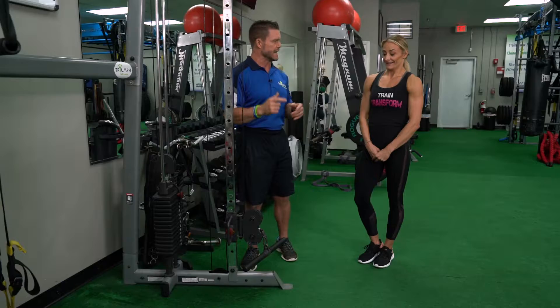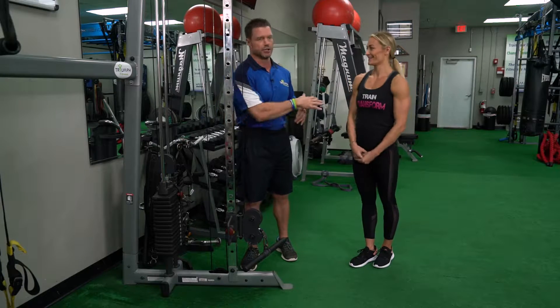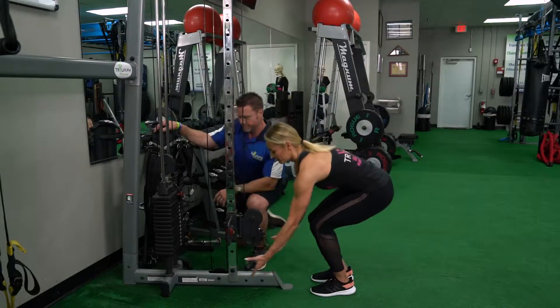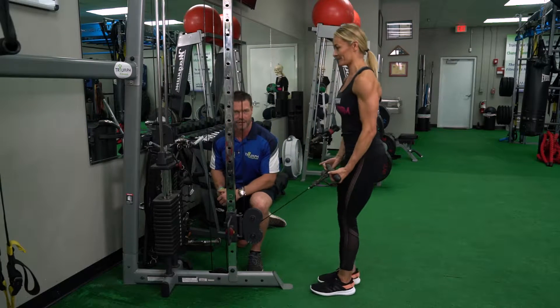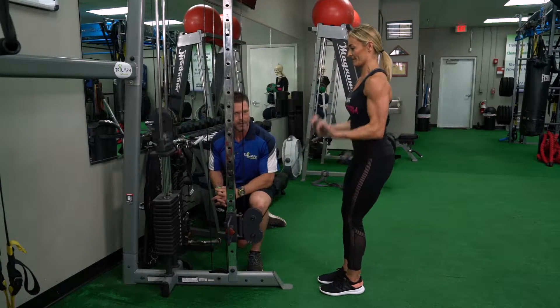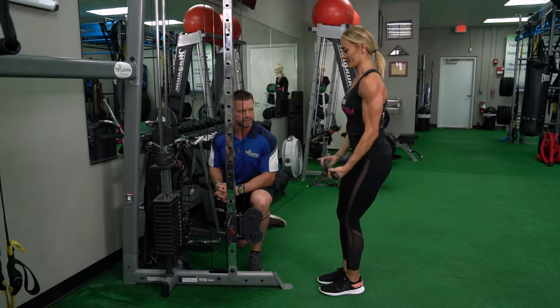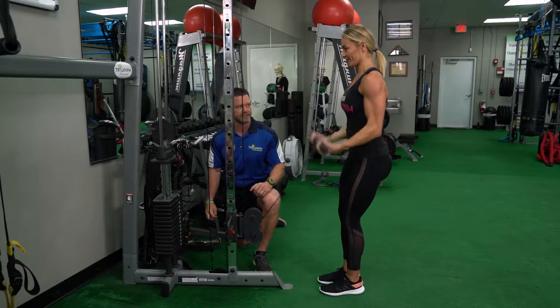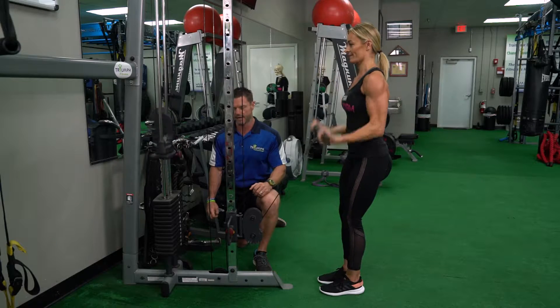So Whitney, you ready? Yes. Watch her — she's getting ready for a fitness show, so you'll probably see some veins and cool muscles popping. I get to have the fun part and watch. Check it out: suicide set for the biceps — you can do this for any muscle group that involves a cable machine. Ten reps to start.